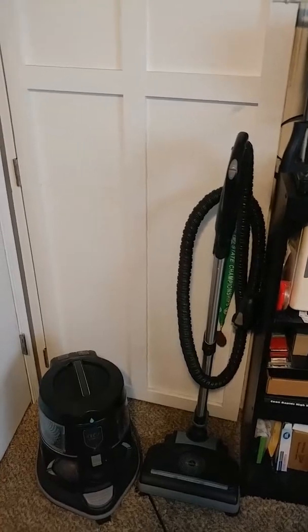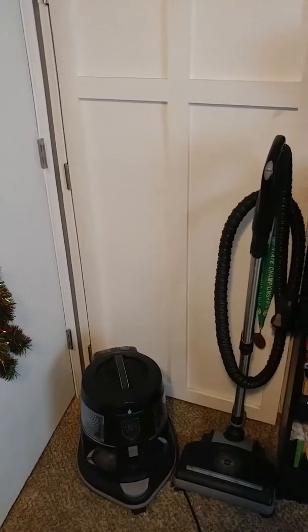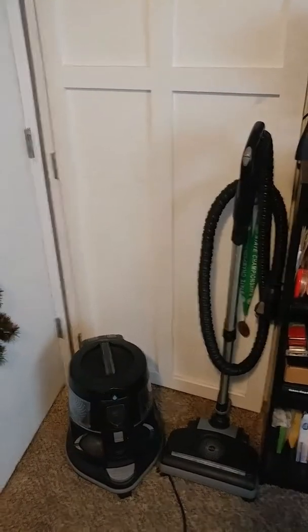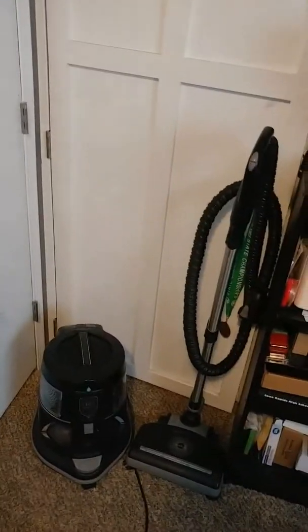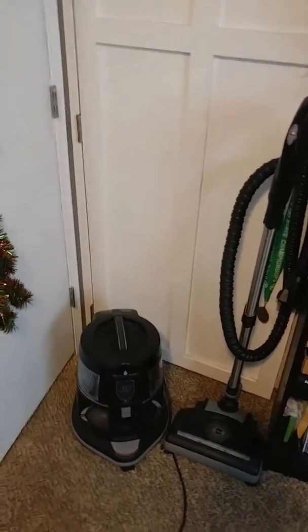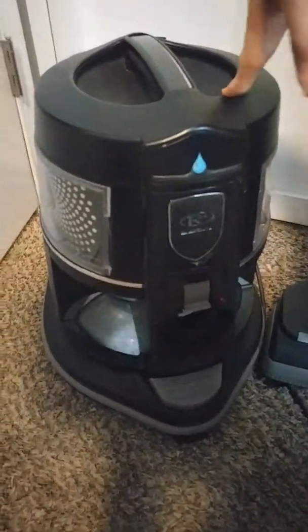I've had my Rainbow for about four years. I wanted to make a video for you guys and show it running. It's also a blower, and right now it's purifying the air quality in your house.